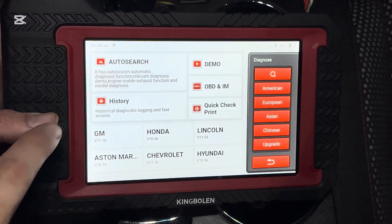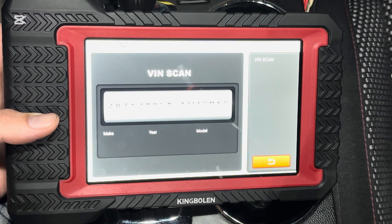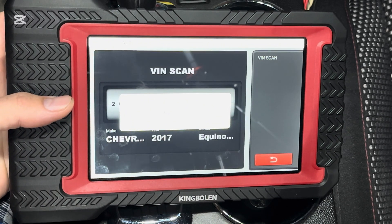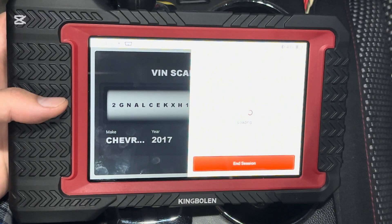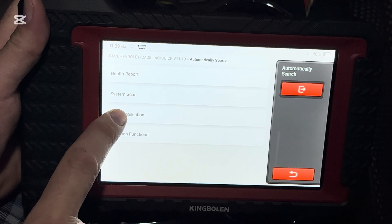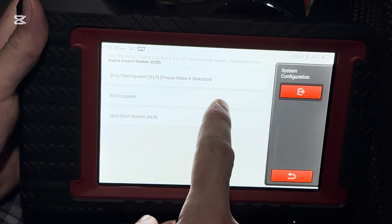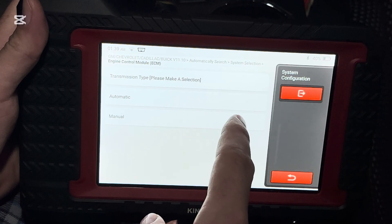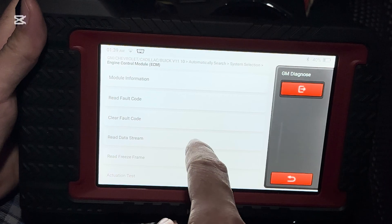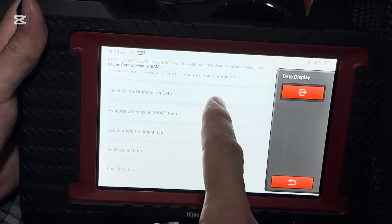We're going to go to auto search here and scan our VIN. Select your marketing region, then go to system selection — we go ECM — and select your equipment according to what your vehicle is equipped with. Then we're going to go down to read data stream and find our fuel system data.